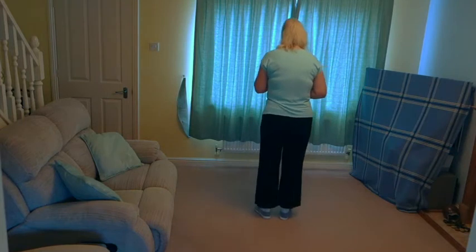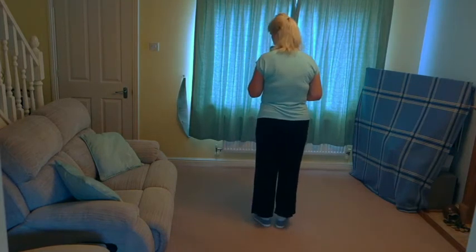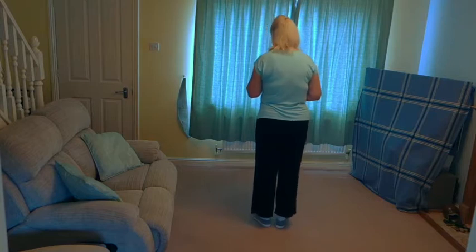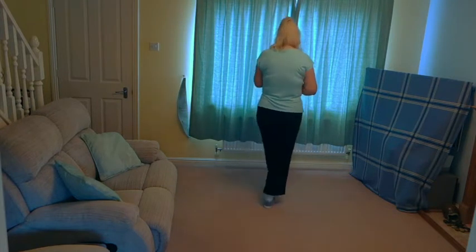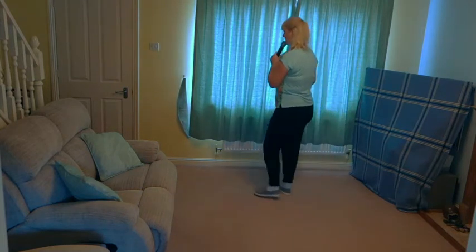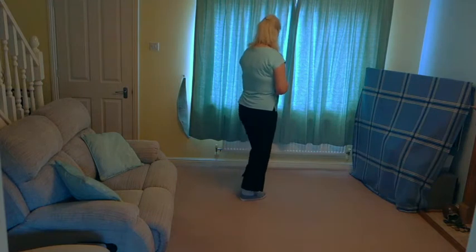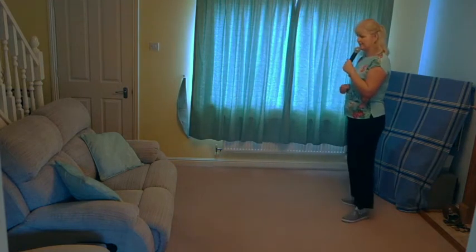I'll go through the steps slowly to start with and then we'll speed it up a bit and get the timing in there as well. Stepping forward on that right — seven, eight — step, cross, side, close, cross, side, close, cross, side, back, back, side.